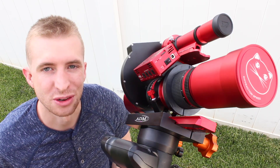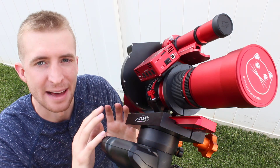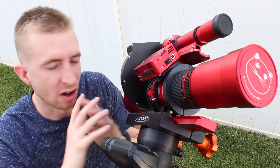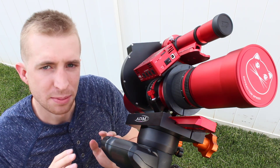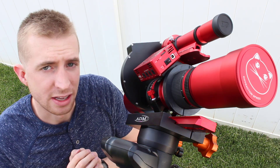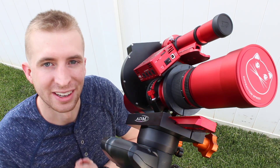Hey everyone, this is Cody and today on Astro Blender I'm going to be bringing you a video of the Pro Astro Gear Black Cat Mount for the William Optics Red Cat 51, Space Cat 51, and all its other variants. Today's going to be a little different — I'm going to be doing an installation video and a review. We'll get started with the installation and then that will be followed by the review.